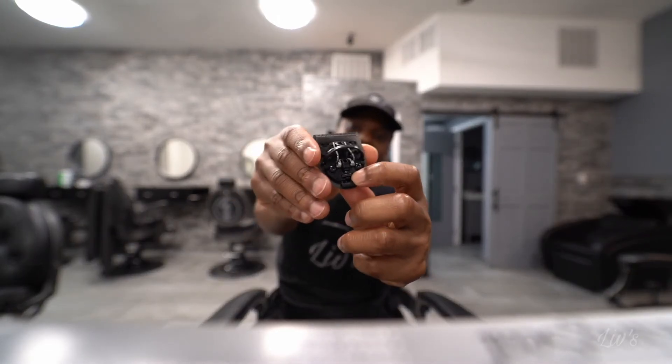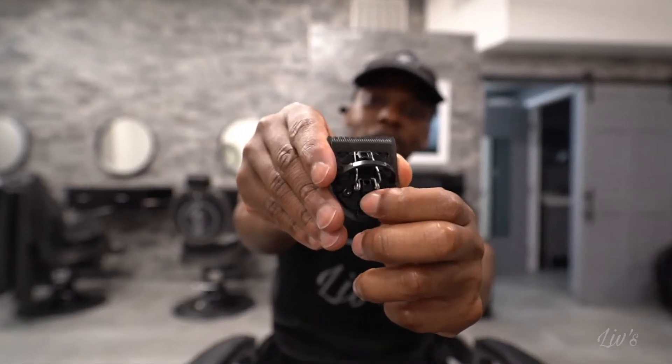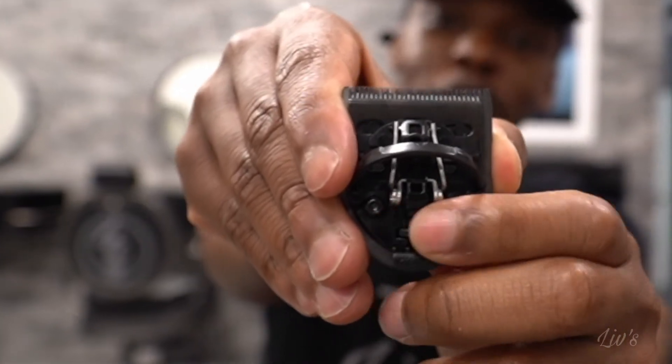That actually feels pretty good. Wow. I have tried it on one of my clients to see how it really hits when I start doing the shape-ups. I like it. This is not zero-gapped — matter of fact, it looks like it is zero-gapped, to be honest with you. I'll probably use it on one of my clients to see how it works. Wow, this is a game-changer. In order to zero-gap this, all you got to do is twist this little knob right here — go higher or lower. See that? That's crazy. This is definitely a game-changer for a trimmer. This is insane, this is nuts.